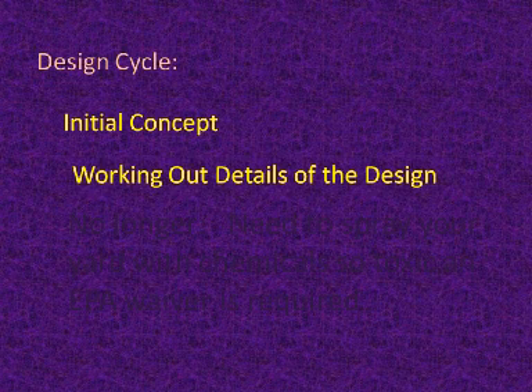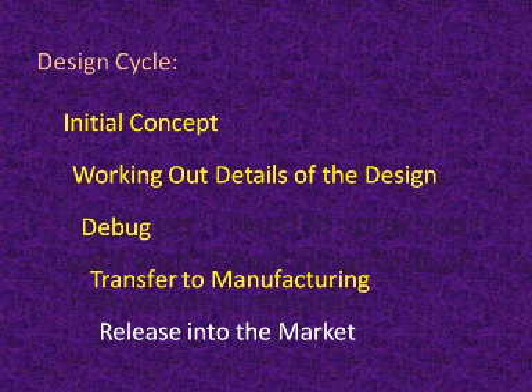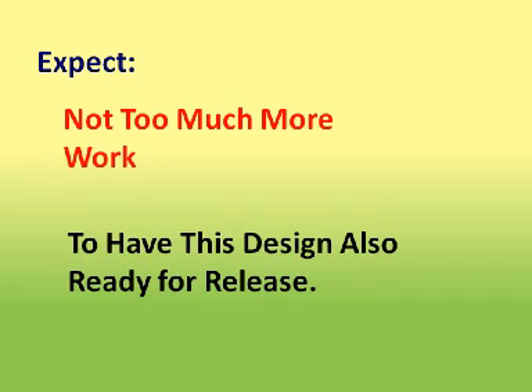I have many decades of experience as a professional design engineer in both mechanical engineering and electronics engineering. I have taken many projects through the complete design cycle, starting with the initial design concept, working out the details of the design itself, working through the debug phase, and then making the transfer into manufacturing, from where they then had a successful release into the marketplace. I expect that it will not take too much more work to have this design also ready for release.